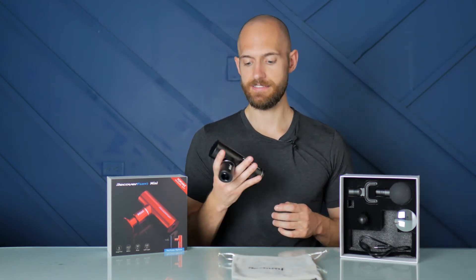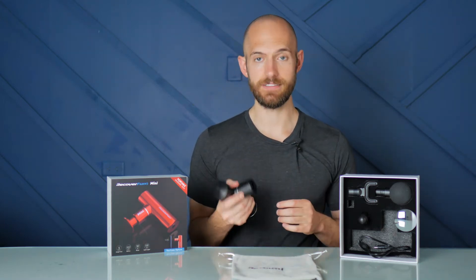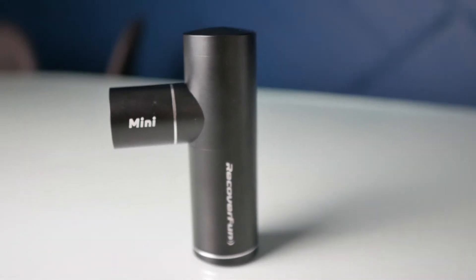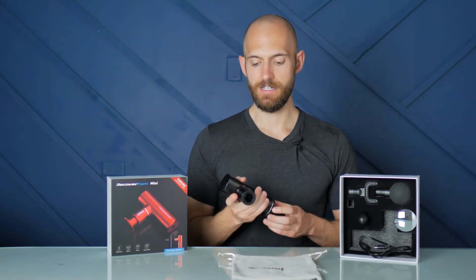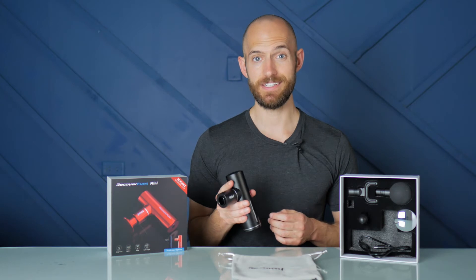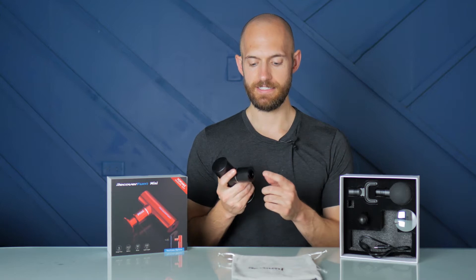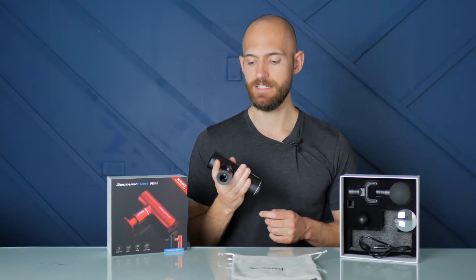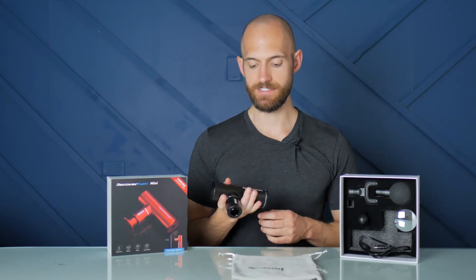Starting with the design, the gun itself is comprised of aluminum alloy. It feels very sturdy and quite durable to hold. It does come in a couple of different colors — black and red. The bulk of the unit houses a 30-watt motor. I don't know what the stall force is; the website didn't mention it. But for a small unit, it can actually exert quite a bit of power. The piston can exert frequencies of 1,800 to 3,200 percussions per minute, pretty much on point with other massage guns, even standard-size ones.